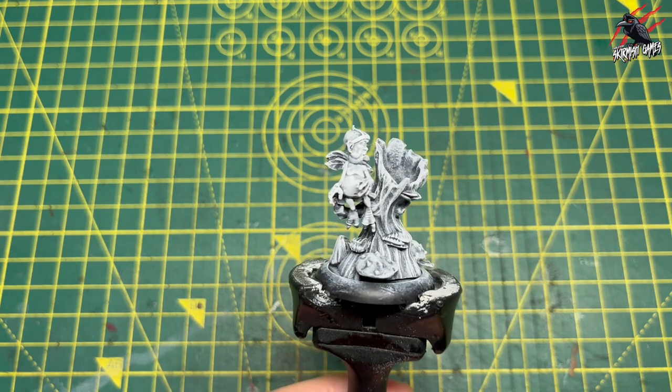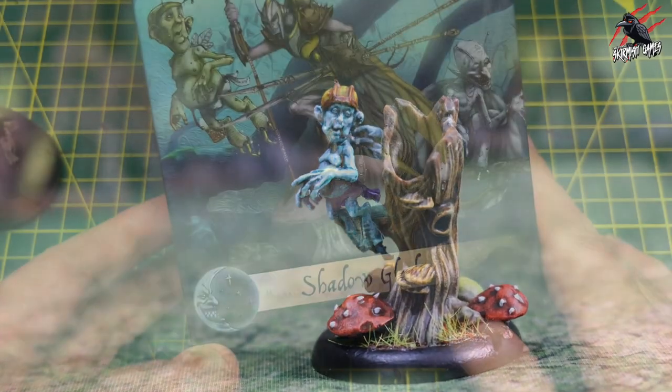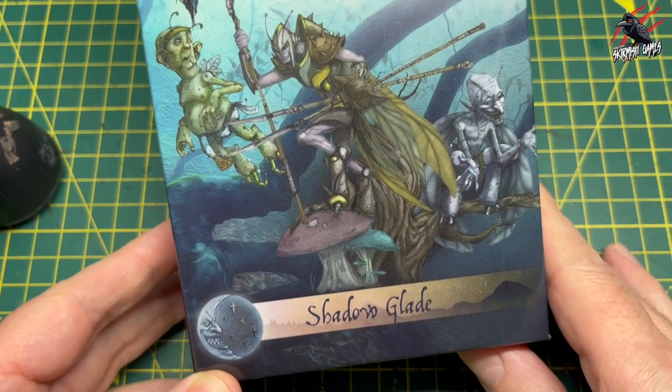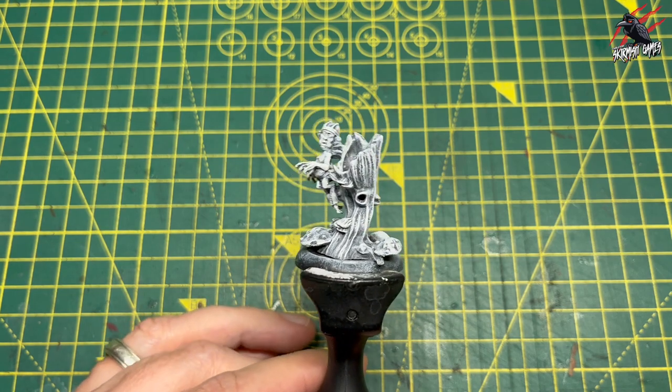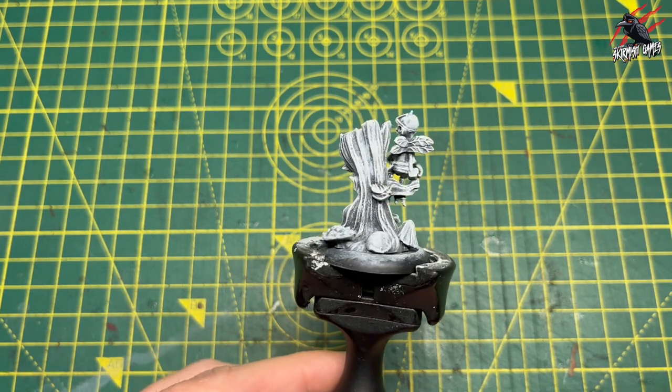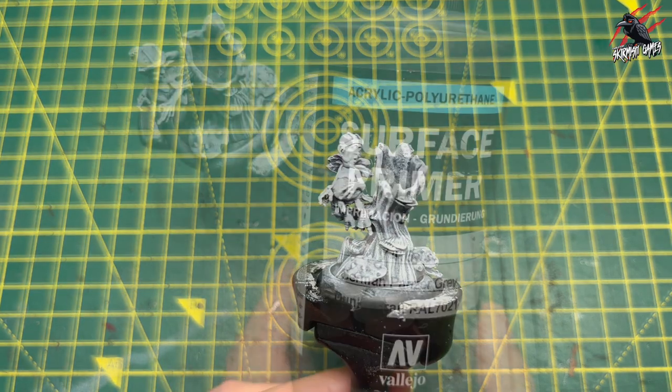Hey, welcome to Table Up Skirmish Games. I'm Lee and in this video I'll be painting Butterfingers from the Moonstone set Shadowglade. This is part of the February challenge held by Goblin King Games every year, and as part of that I'll be joining in and painting up Butterfingers here.